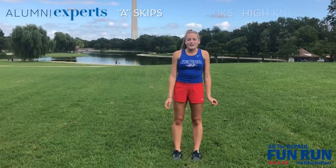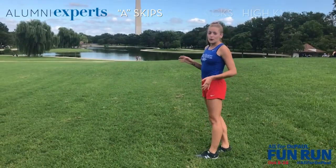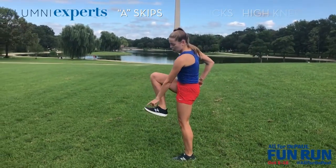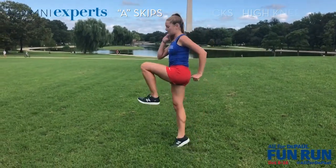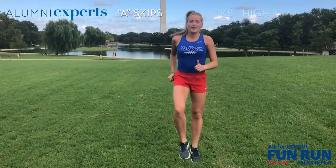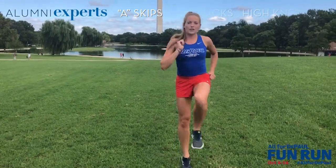Next, we're going to do the A-skips. I'll show you the side version first. In slow motion, it's almost like a running form. Keep your toe pointed and you're going to go on your tippy toes of your other foot and switch. Head on, it looks like this — you're bringing your knees up to your chest. Keep your toe pointed and you're jumping on your toe that's on the ground.